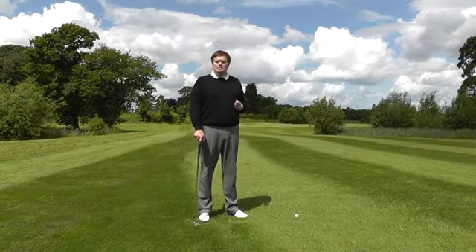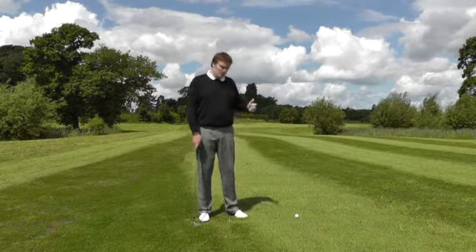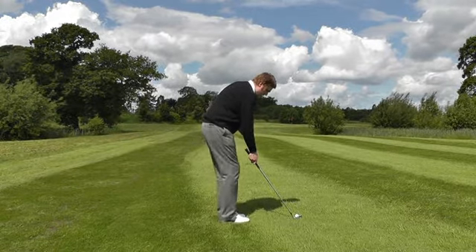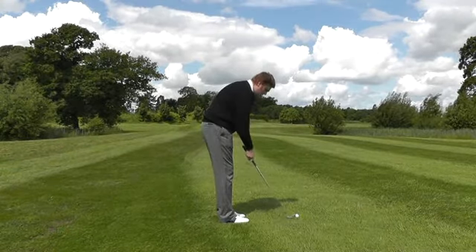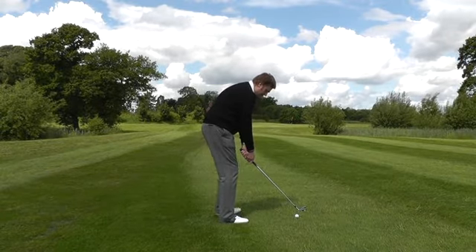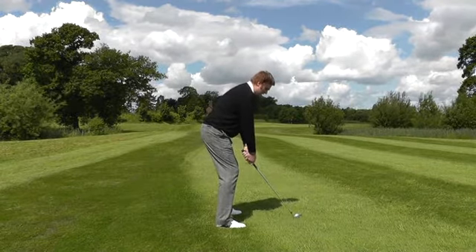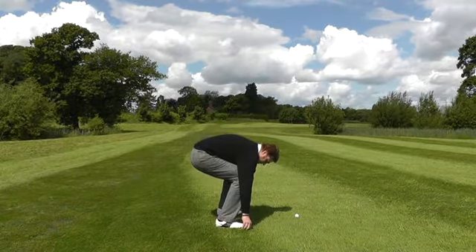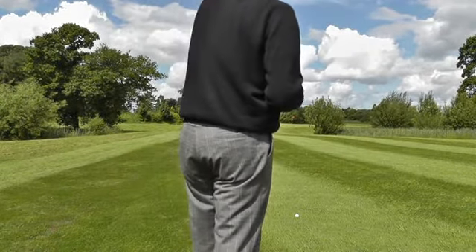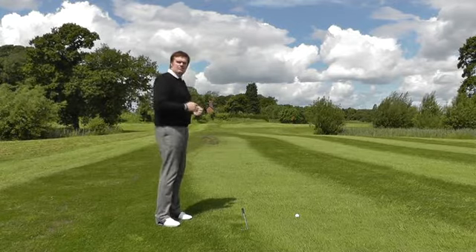A quick practice tip: position a club on the floor after you've taken your setup. Build the stance, aim the club face directly towards the selected target, position your feet together with toes level, and try to see a line parallel to where the club face is aiming. Simply set the feet apart, build the stance, and having set the stance, put a club down on the floor. You can now walk around behind and check the line of your feet relative to the target line, and you'll see that the club is pointing slightly to the left of the target — confirming you're correctly positioned.